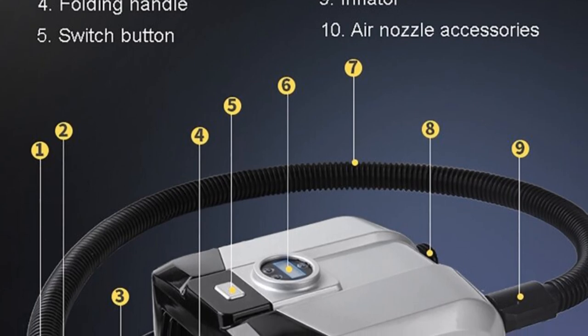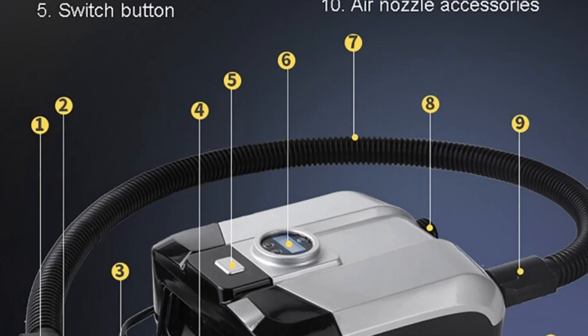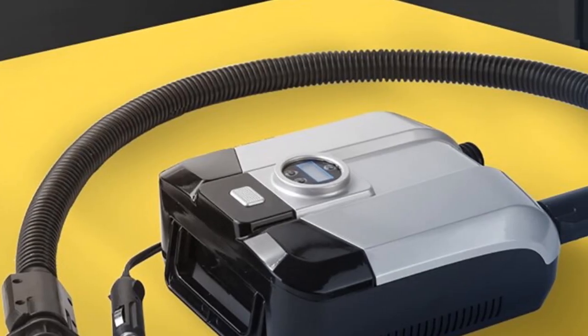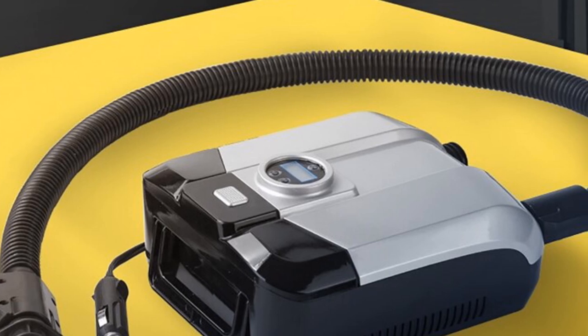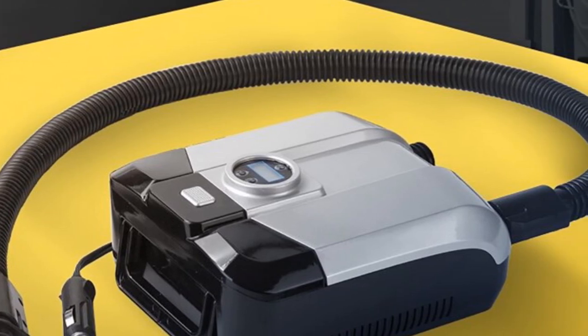Overall, the DC-12V Electric Air Pump Boat is a reliable and user-friendly pump suitable for inflating various watercraft. Its power, portability, and compatibility make it an excellent choice for individuals looking for a convenient solution to their outdoor inflation needs.